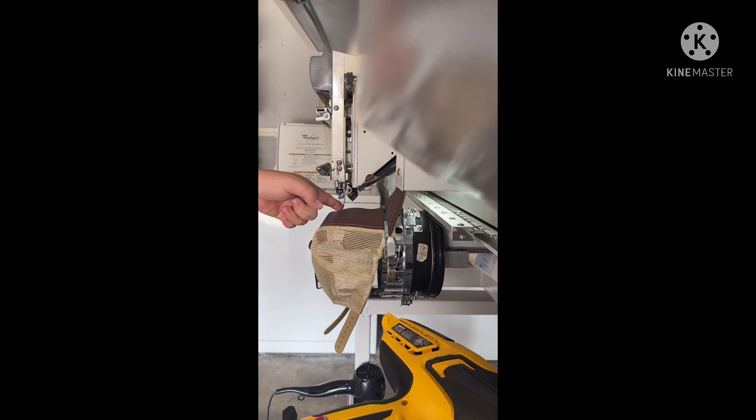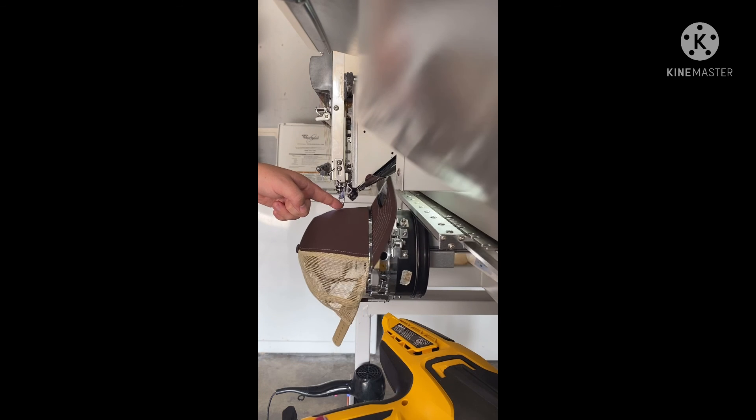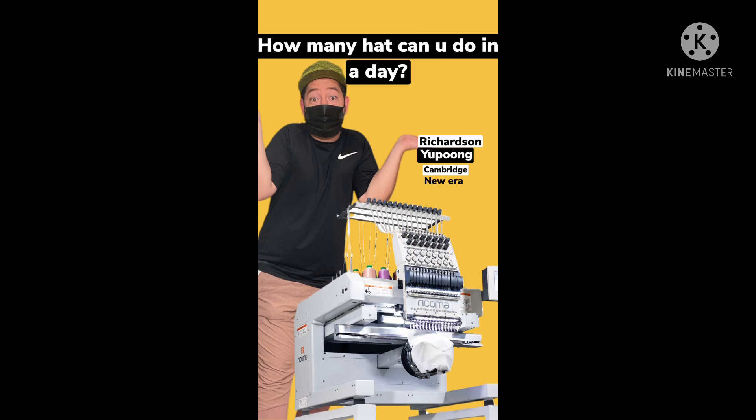I have a part two video coming up where I'm going to talk about how many hats I'm actually able to produce with the six-head machine I bought from Ricoma. I got a really good discount on it. Part two coming up — it's a really good one.